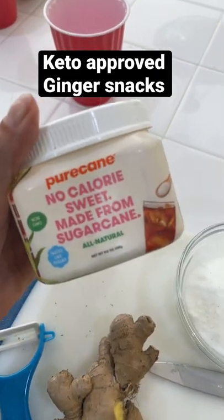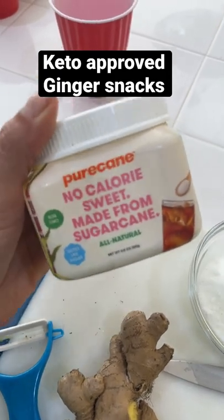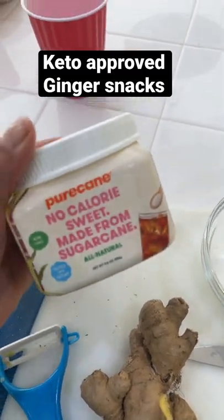Pyracane is one of my favorite keto sweeteners. Other than this, I use allulose. This is so good and the cooling effect isn't as bad as most erythritols.